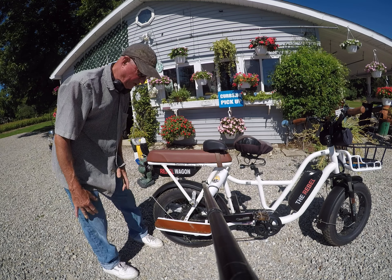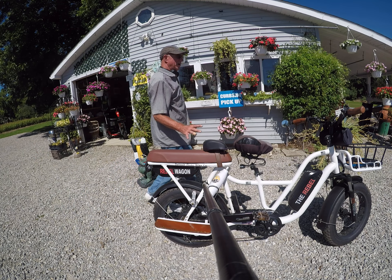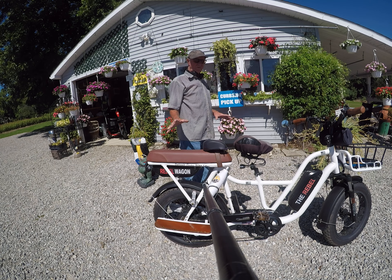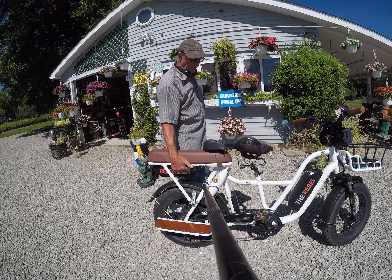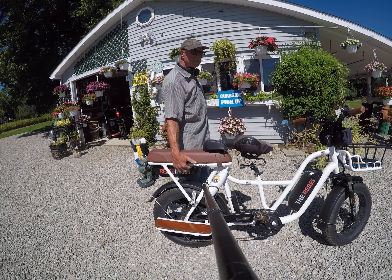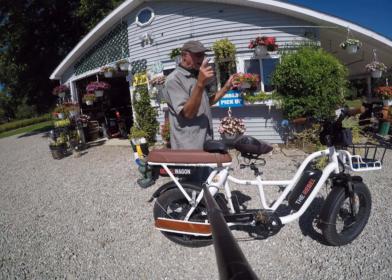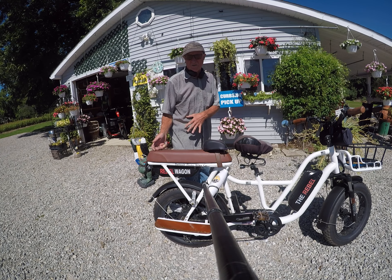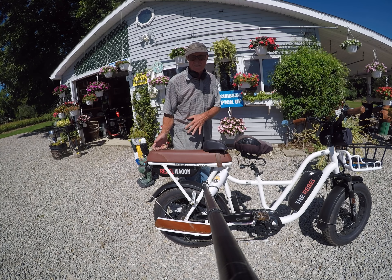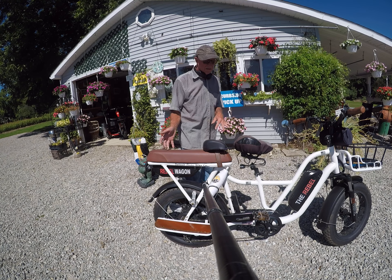The chain distance is about five inches longer than an average electric bike. The Rebel Wagon model has an extra battery, and we series-wire those together, so you just charge one battery and both are charged. It has about a 70-mile range pedaling, or 50 to 60 miles using all throttle, which is still pretty good.